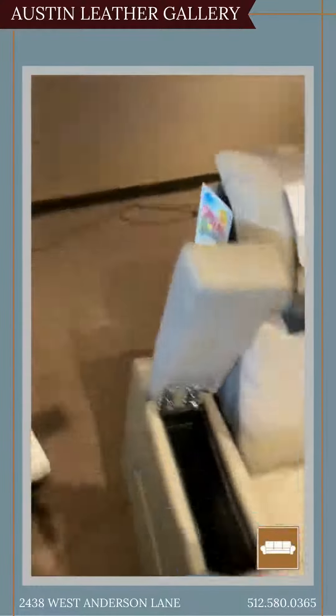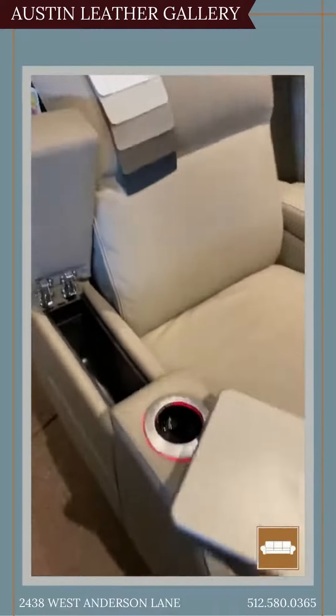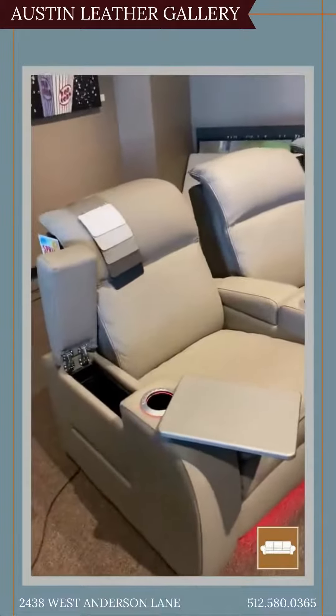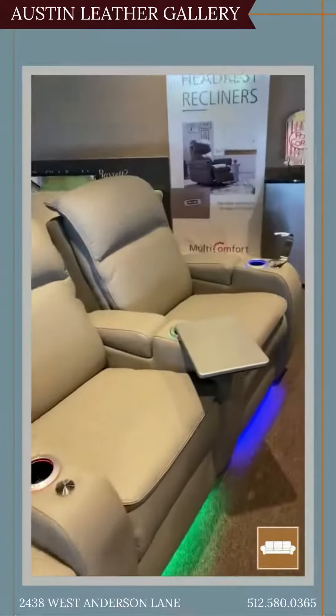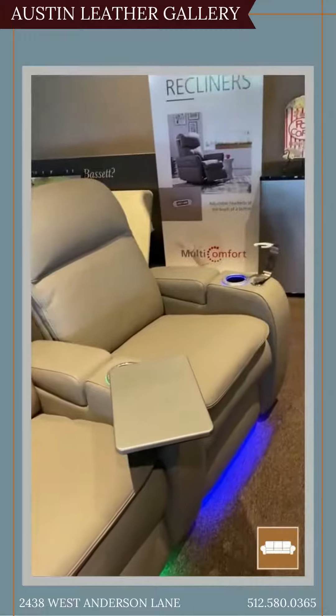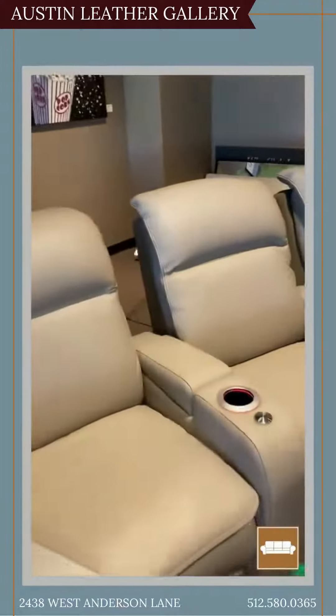The trays will actually store right in the arms, and they just pop right here into those little receptacles. They also come with wine glass holders, since a lot of times the base of the wine glass won't sit in a regular cup holder. They also make a flexible light you can get for it too.